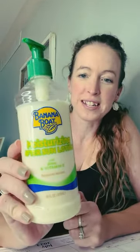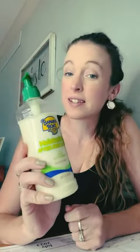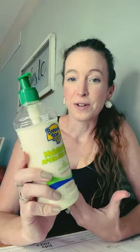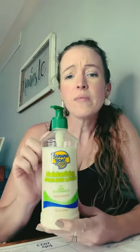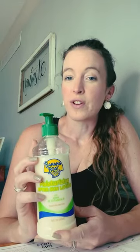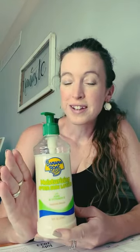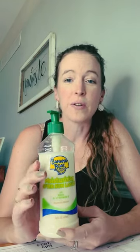Today I wanted to tell you all about Banana Boat Moisturizing After Sun Lotion. I love this — this is a must-have. I'm fairly pale so anytime I've been out in the sun, keep in mind you don't have to just use this when you think you've gotten a little bit too much sun. I like it just as a regular lotion after I've been out in the sun and I take a shower.